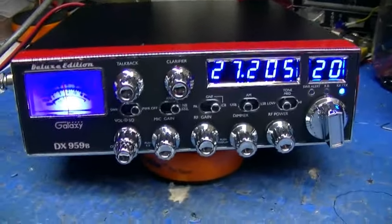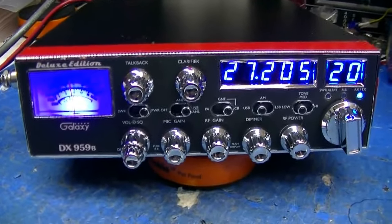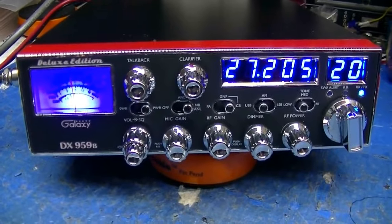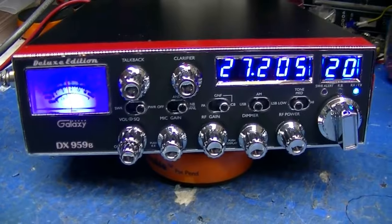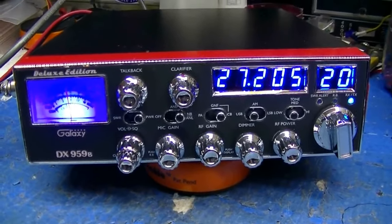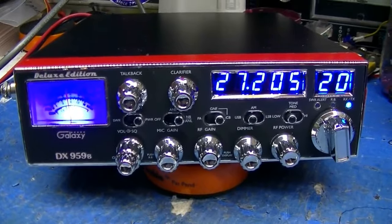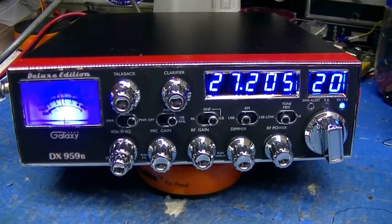I think that's all I need to show you. Jeff, I sure hope you enjoy your new radio. It was my pleasure to set it up for you. 7-3 everybody. Appreciate all the prayers, and if you would, hit the subscribe button and give me a thumbs up if you liked the video. 7-3 everybody, stay safe.